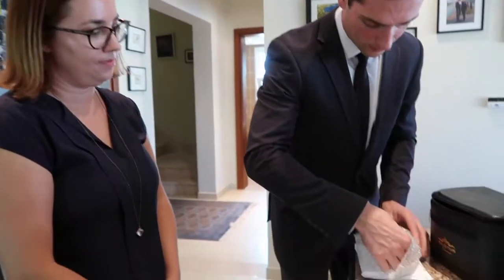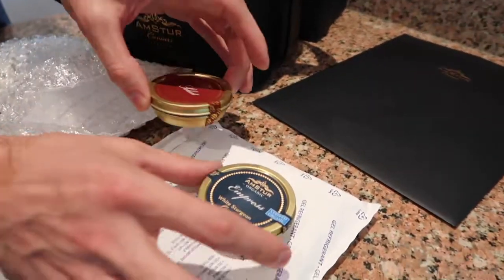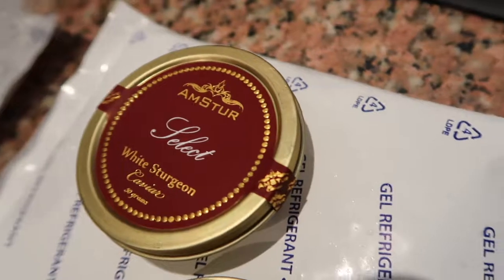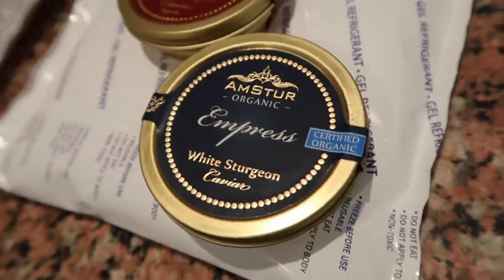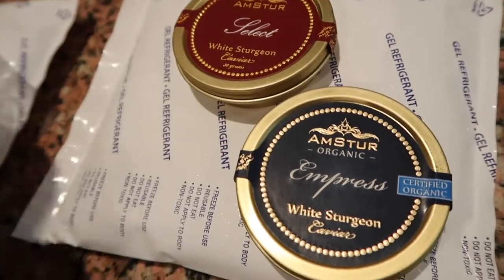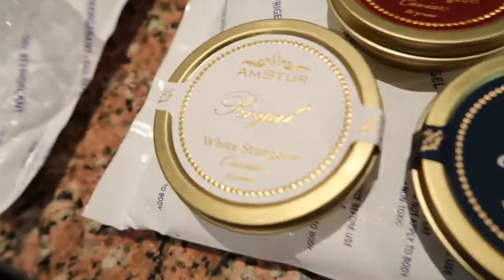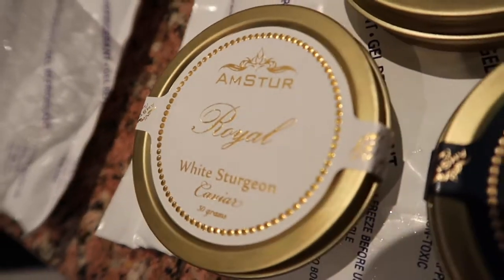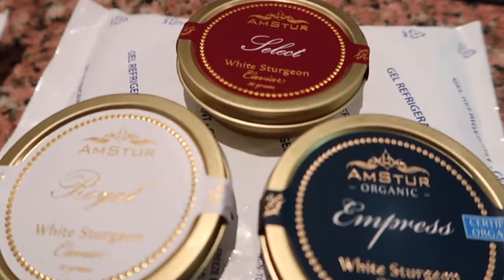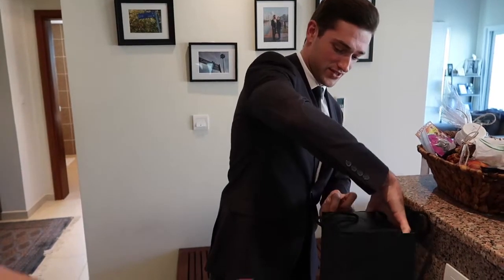We have the Empress Grade — you ordered the full tasting set, which is phenomenal for any party or event, especially for the upcoming holidays. The organic is the only organic-certified caviar from native-raised sturgeon, which is very important — you want to make sure the sturgeon is coming from its native habitat and native waters. Then you have the Select Grade, which is also very popular. The Royal Grade is a favorite of some of the most important people in the UAE — if it's good enough for His Highness, it's definitely good enough for us. And Select is a nice go-to, even a cooking-grade caviar — you can put it in soups and different blends.